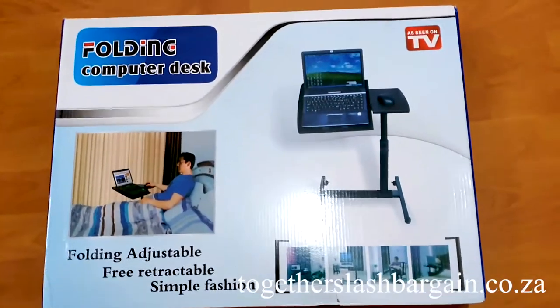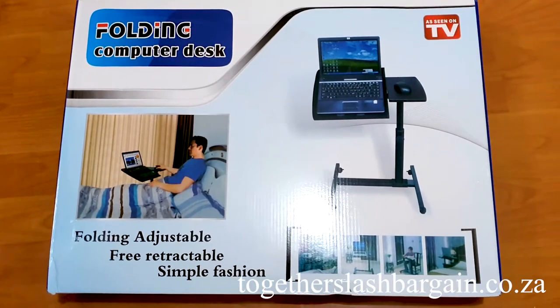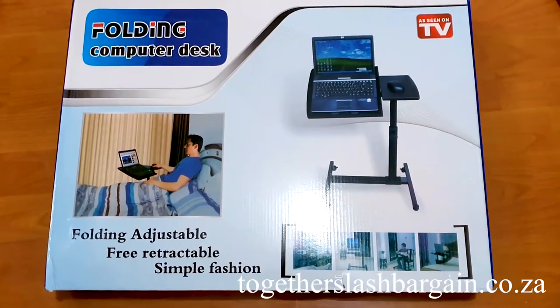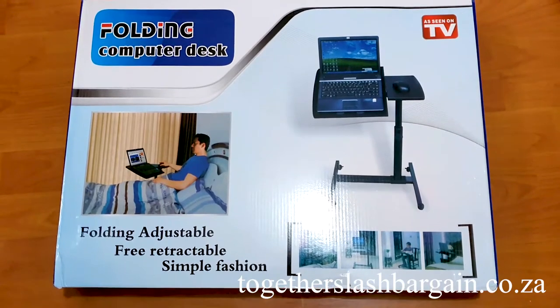Hi guys, today we are going to show you one of our products. This is a bedside laptop table, and we are going to assemble it for you once you purchase this from us, so that you guys won't have any errors or mistakes when you build this at your own home.